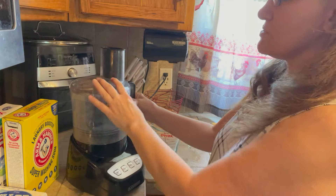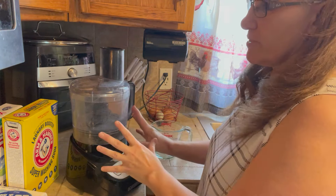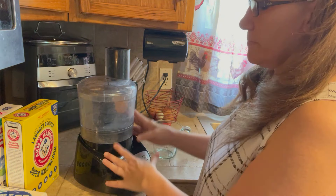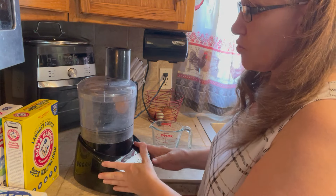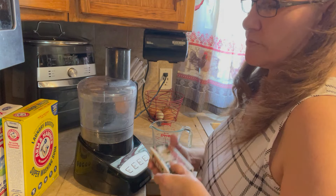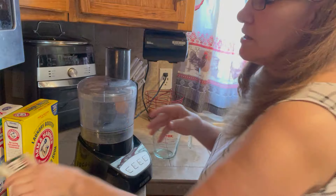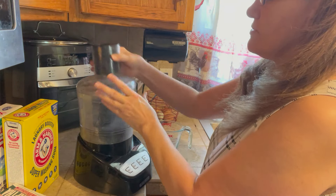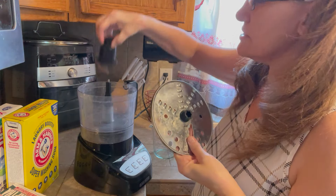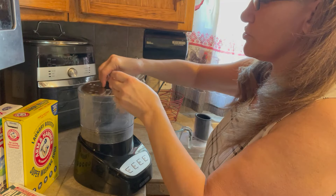A lot of people also use Zote bars — you can find both of these in the laundry section. The Zote is a softer bar so it doesn't grate as nicely as the Fels-Naptha, and we don't care as much for the scent. We only use Zote in an extreme emergency if we run out of Fels-Naptha. I currently have enough Fels-Naptha to make laundry soap for probably three or four years.